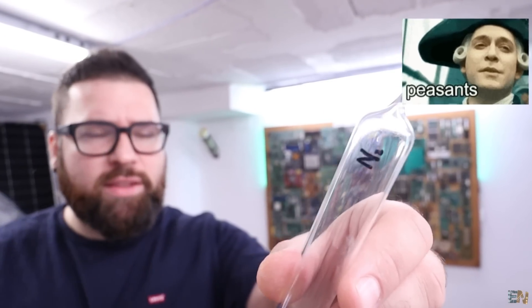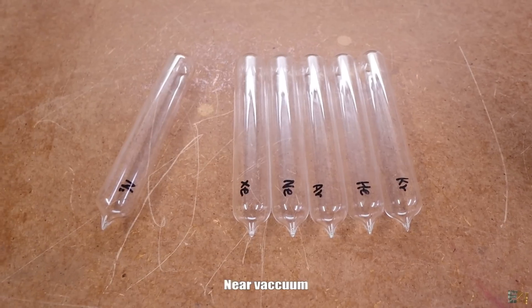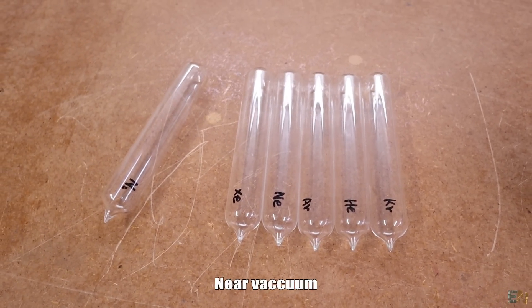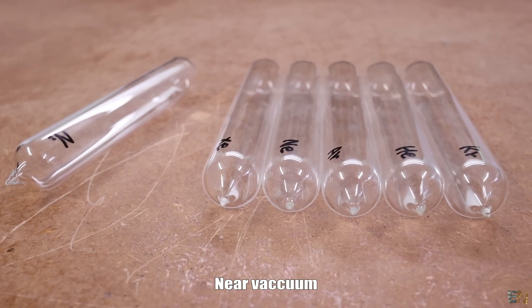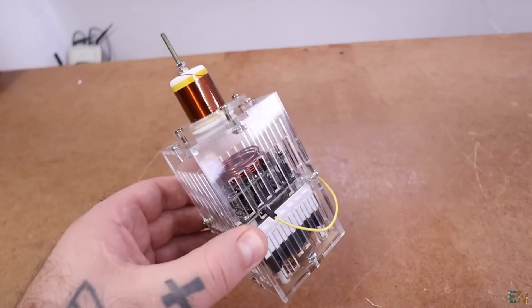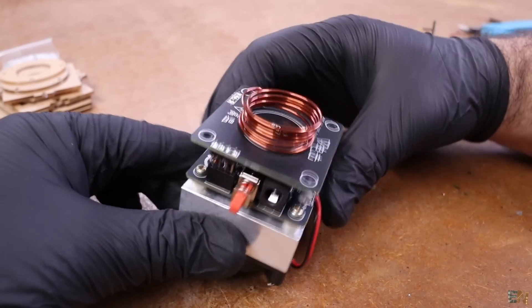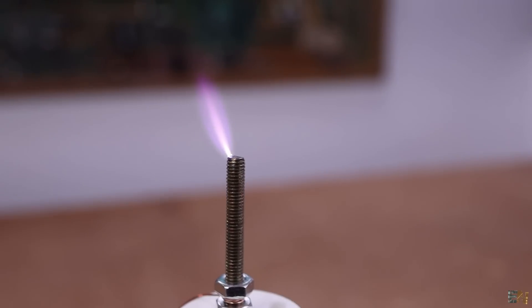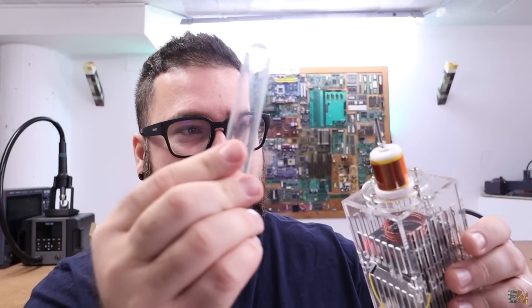5 of them are noble gases but we also have nitrogen, which is a peasant gas. Anyway, all these gases have something in common right now — they are under low pressure. First they created a vacuum inside of these bottles and then they inserted the gas. And that's very important for today: the vacuum. Then I have this very basic Tesla coil, and this creates a very high voltage on top of this needle. When I get my tube close to this, look what happens.